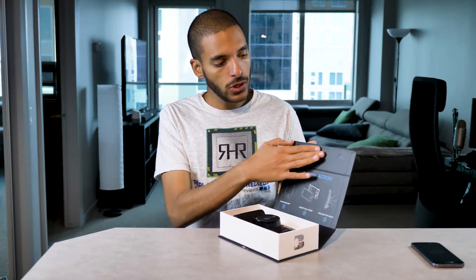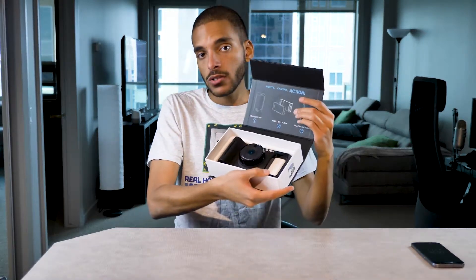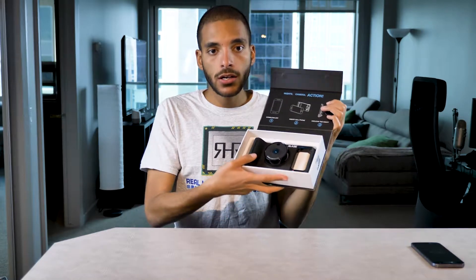Looks like it has actual magnets on the top, so it just clips on. That's pretty sweet to actually have. And we open it up — there's nothing much. You get instructions right on top and the actual camera attachment for your phone.